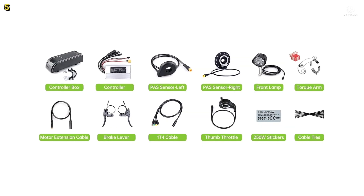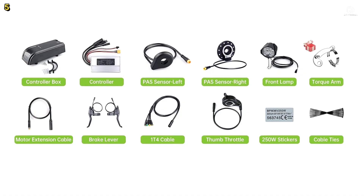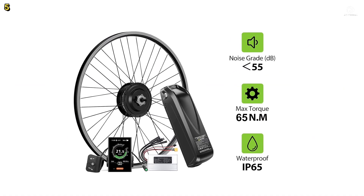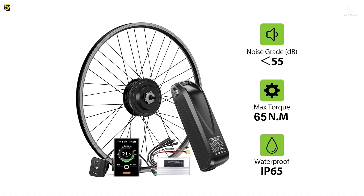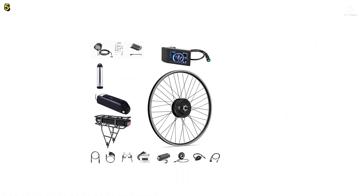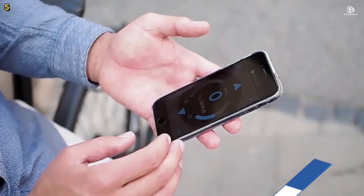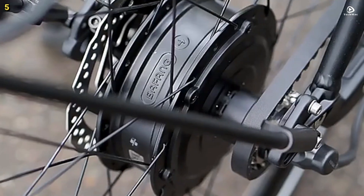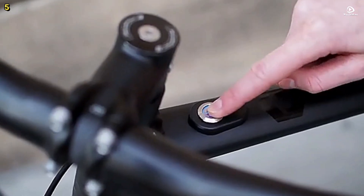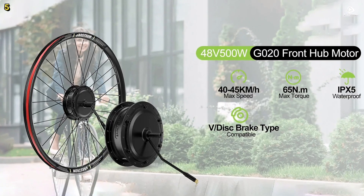or mountain biking. The package comes with all necessary accessories, such as the hub motor wheel, motor controller, controller box, thumb throttle, pedal assist sensor, cables, and optional LCD display. The included high contrast LCD screen offers clear visibility of key riding data and is both water and dirt resistant with an IPX5 rating. Additional gifts include a headlight, cable ties, and stickers.